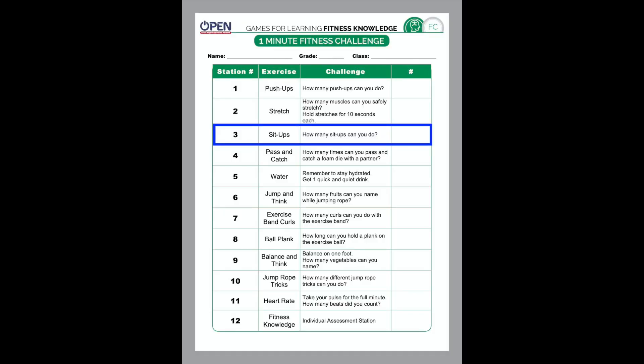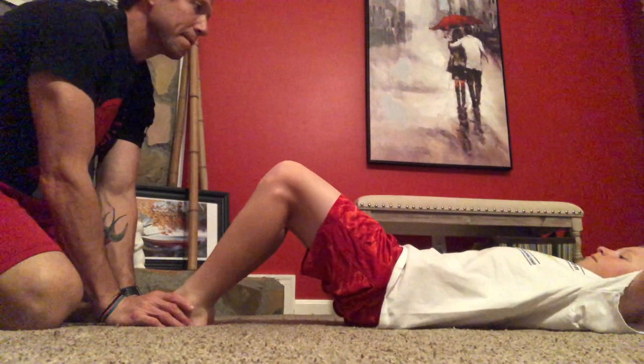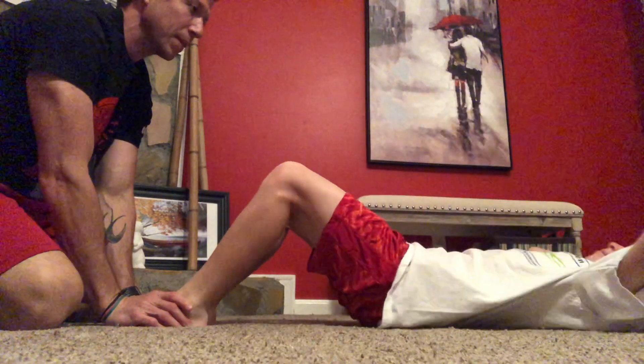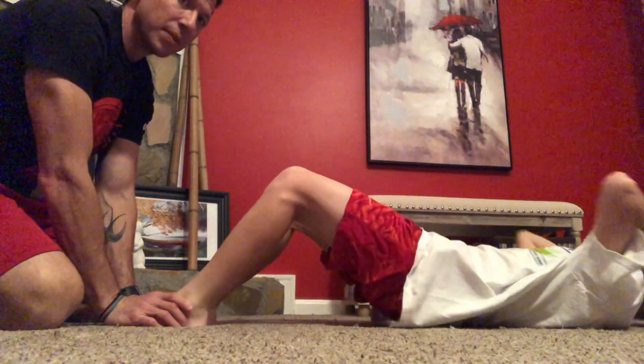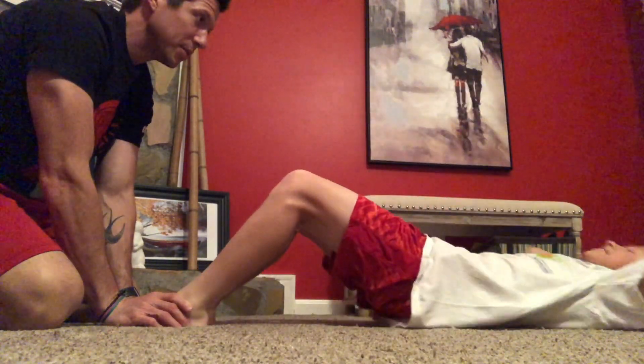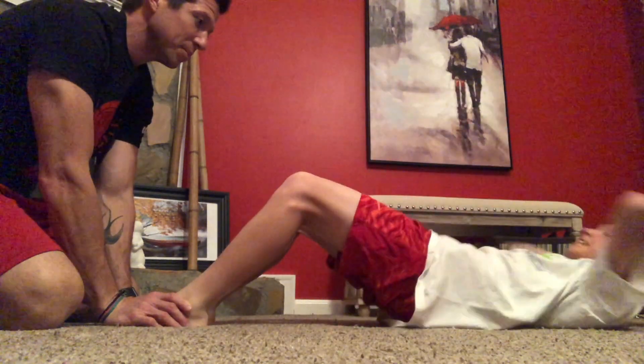Number three on the list is sit-ups. When you do sit-ups, you're challenging your abdominal strength and endurance. You're going to lay down flat on the ground, bend your knees, and keep your feet flat on the floor. If you need to, you can have someone hold your feet for you. Keep your hands by your ears and try to bring your elbows all the way up to your knees.